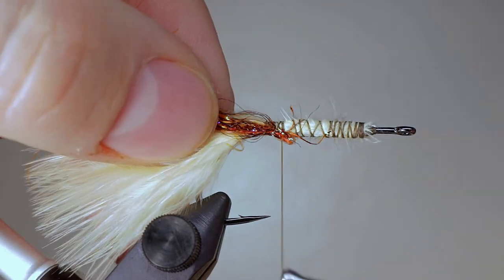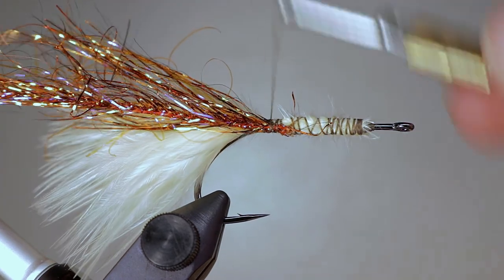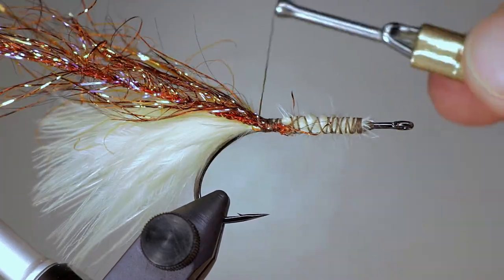Tie in a piece of polar chenille and wrap it forward to where you ended the marabou, then tie it off with a few wraps of thread.